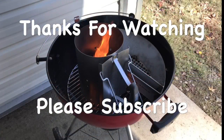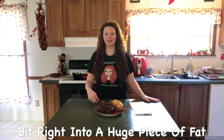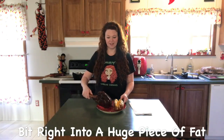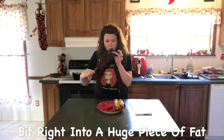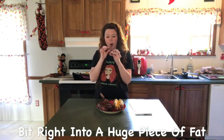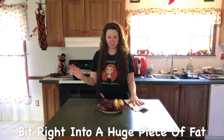I just want to thank David again at Adrenaline BBQ Company for sending me the slow and sear. I love it. It did a great job. And there you have it. Thanks a lot. Last time I cooked the cowboy ribeye, I made the comment that maybe I should just pick it up and give it a taste. Well, I think that's what I'll do. It should have rested long enough to where it's not too hot. That was so good.